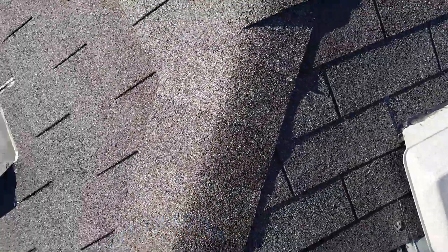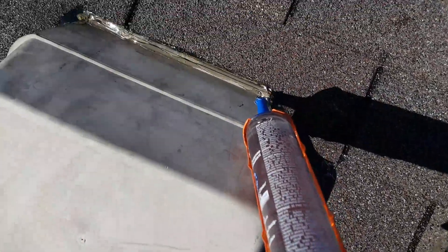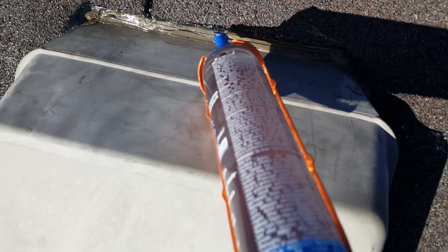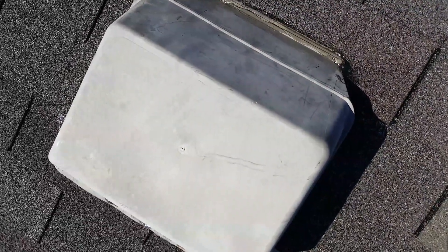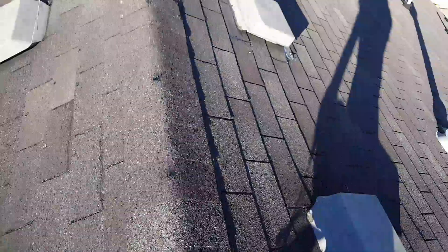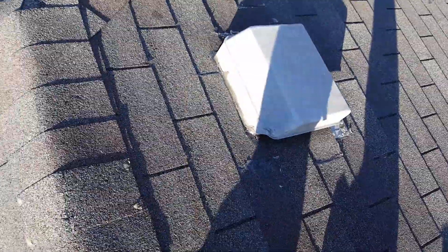One of the main defects with these vents is on the back side — I don't know if you can see this — but there's a little slit right there where the vent clips together, and they're just notorious for leaking. There's not much you can really do besides replace the vent. If you seal them up properly, they don't leak. This one here was leaking at one time, and that's what they had to do to stop that water leak.